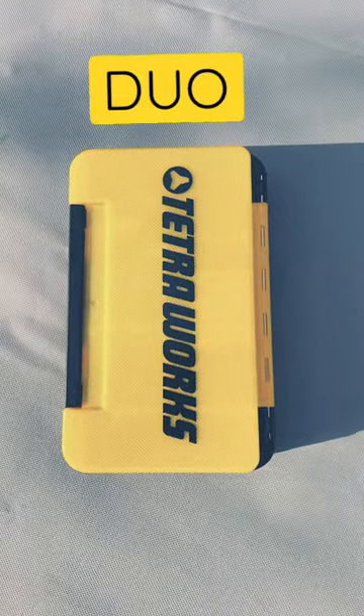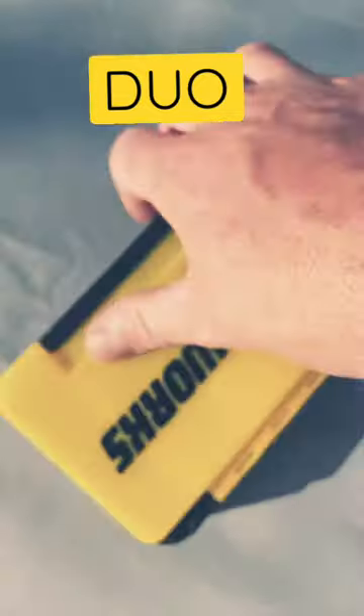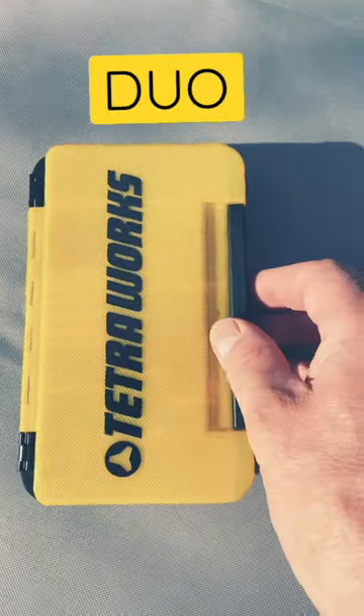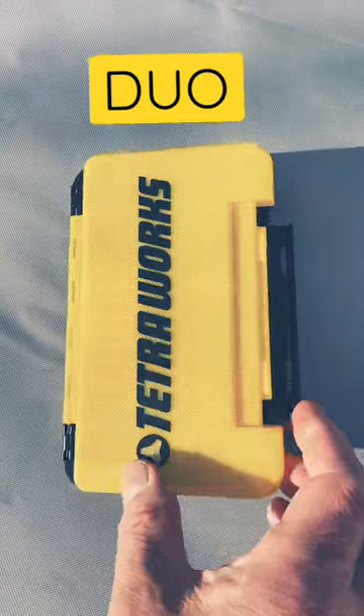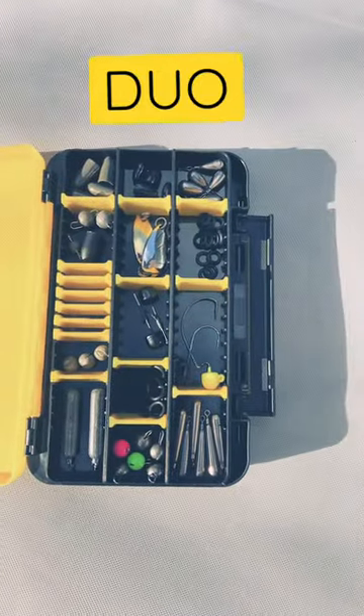Hi, it's Constant Angler. I thought I'd show you the Duo Tetra Works Slit Foam Two-Sided Storage Tackle Box I got from Todburn Manor here in the UK. There you go, there's one side.